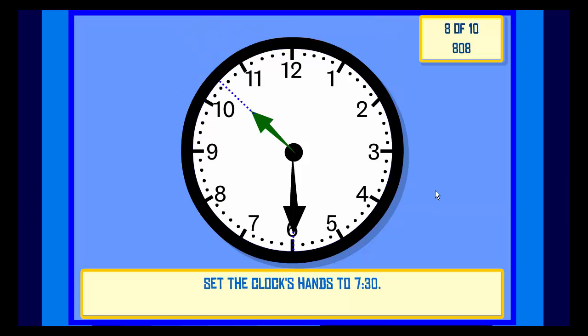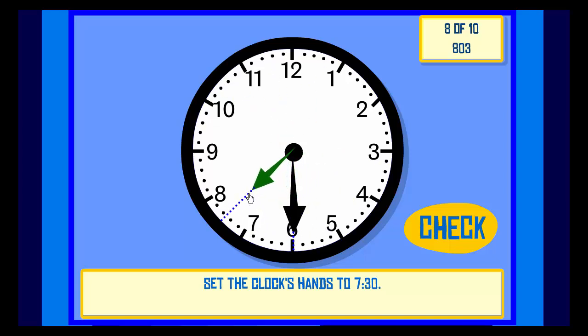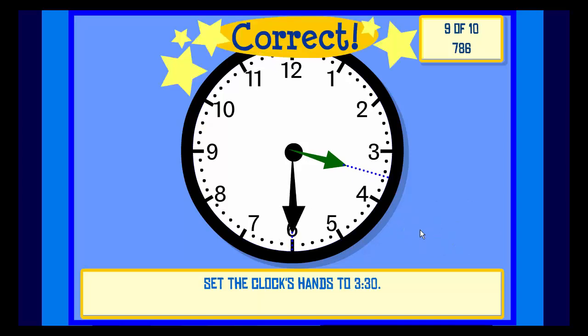Set the clock hands to 7:30. Check. Correct. Set the clock hands to 3:30. Check. Correct.